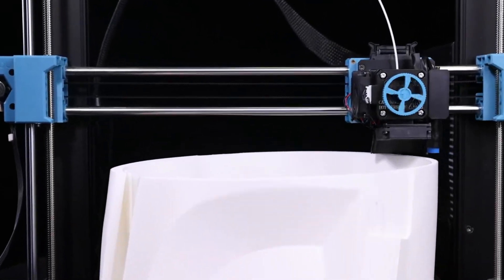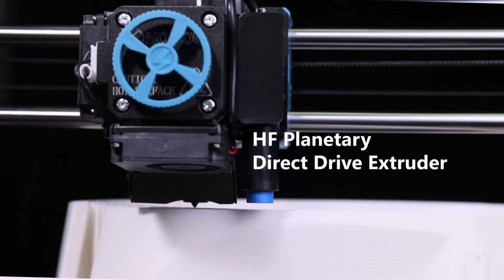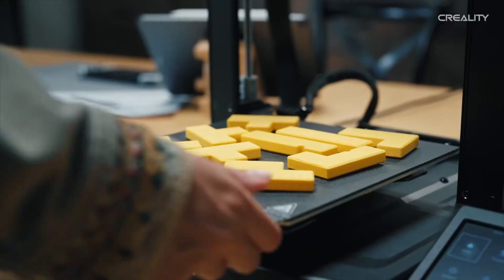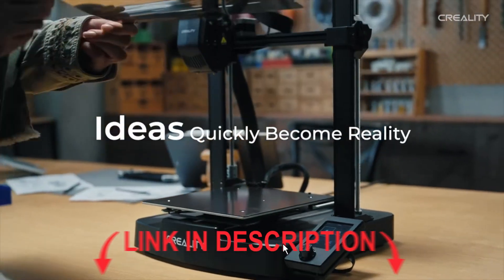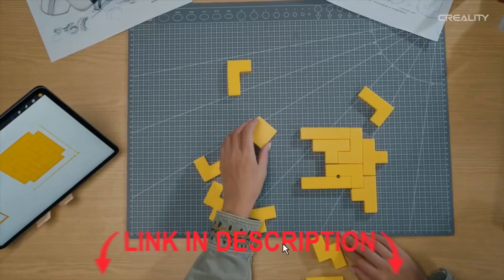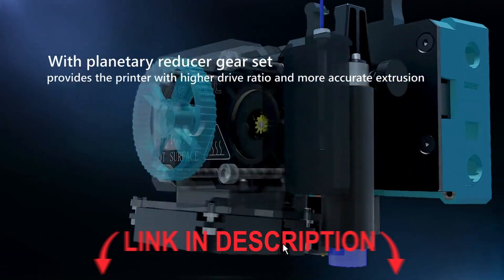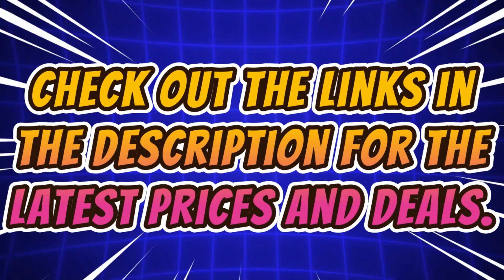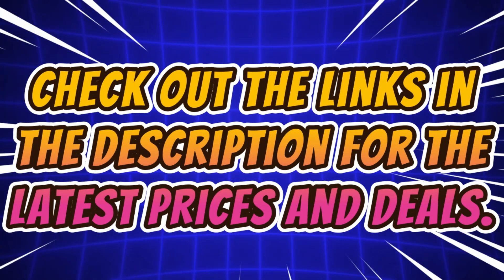Hey 3D printer lover! In this video, we're checking out the top 5 best 3D printers on AliExpress for 2025, covering everything from high-speed models to dual-gear extruders, color mixing, and auto-leveling systems. Whether you're a beginner or a pro, there's a perfect 3D printer waiting for you. Check out the links in the description for the latest prices and deals.